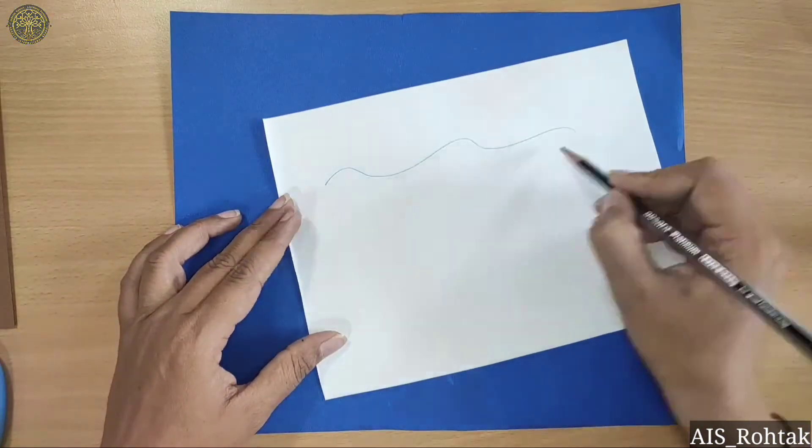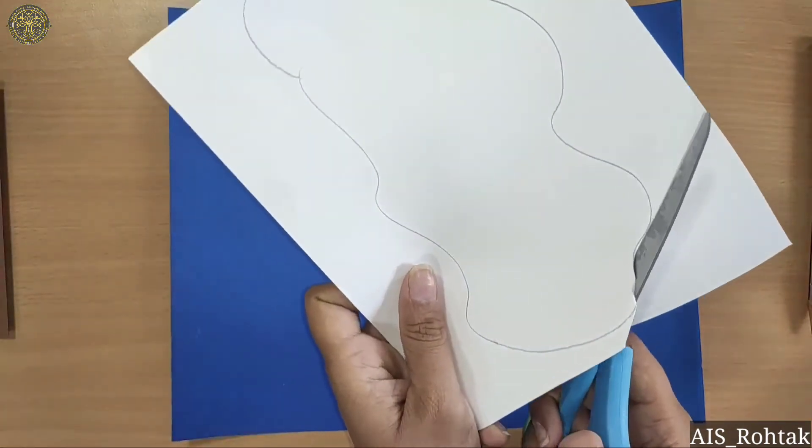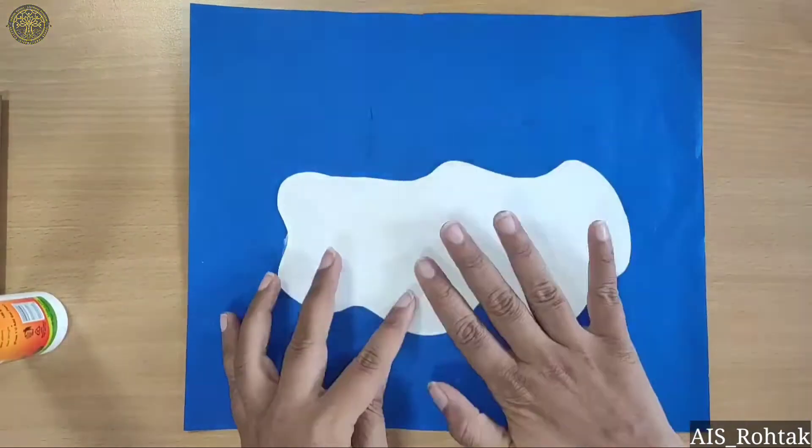Firstly, take a white sheet and draw some wavy lines for water. Now cut it — I request parents to please provide cutting material to the child. Now paste it on the blue sheet.